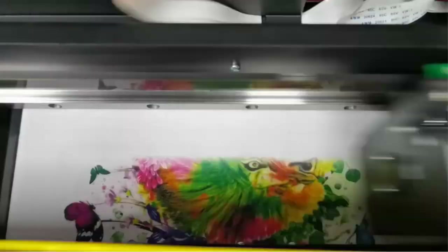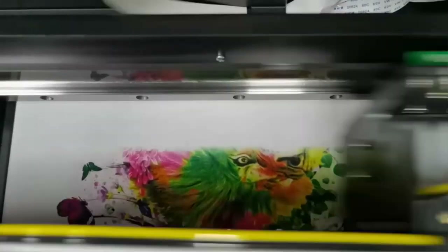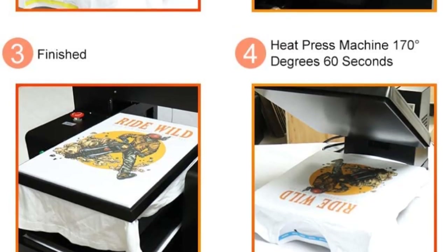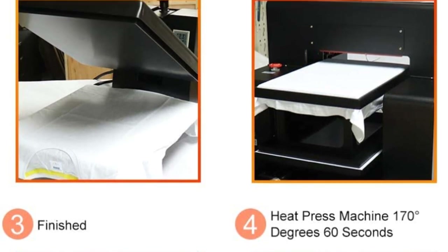Similarly, it can also print on thin or thick clothes, socks, bags, caps, and glossy paper. You can automatically or manually adjust the position of the flatbed tray.